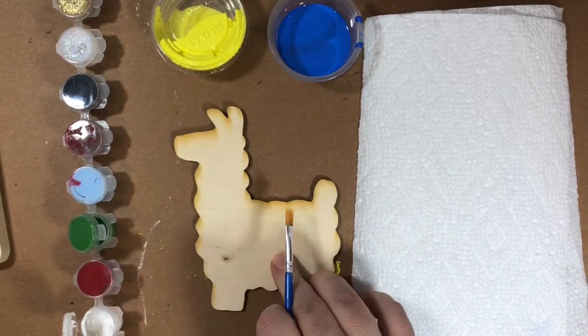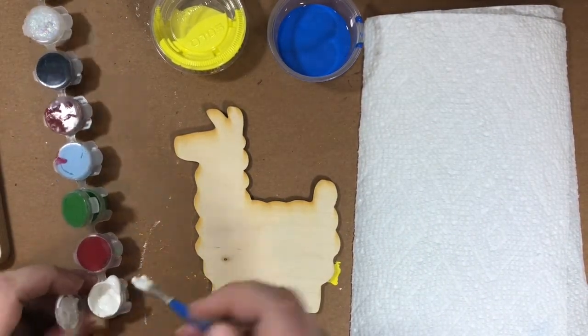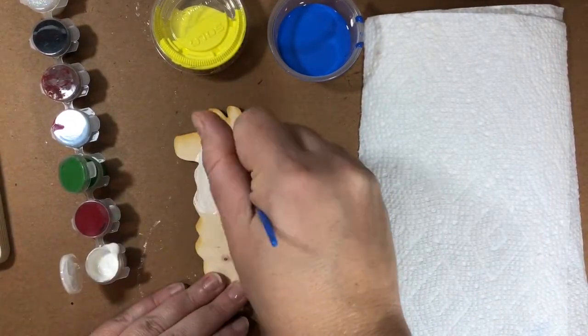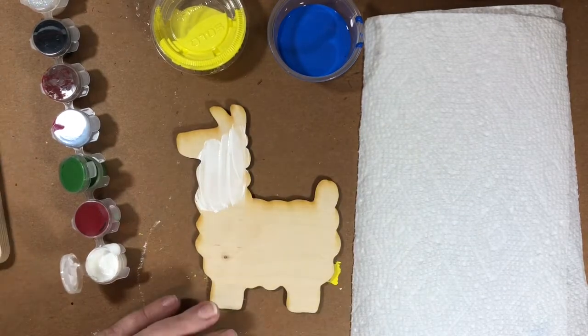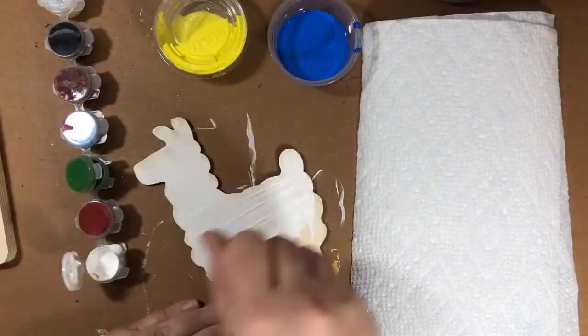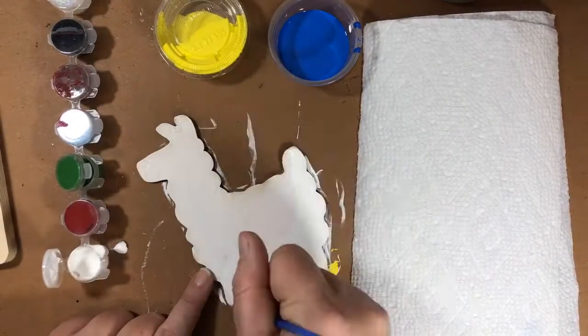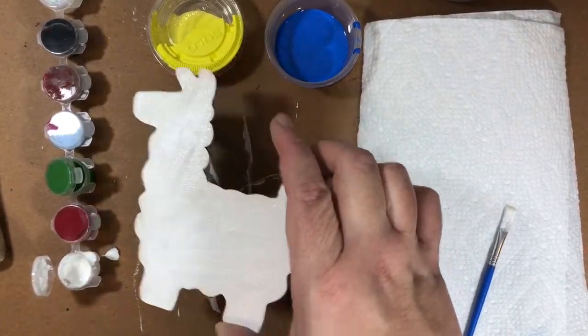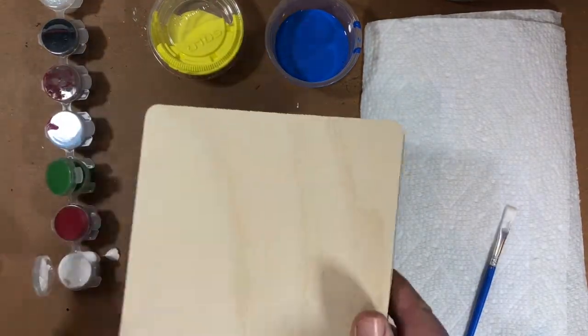The first thing we're going to do is paint this llama white. We're going to paint the whole thing white and put two nice coats on it. After I put two nice coats of paint on my llama, I'm going to set him aside to dry and find my block.